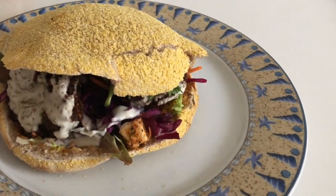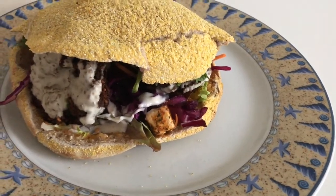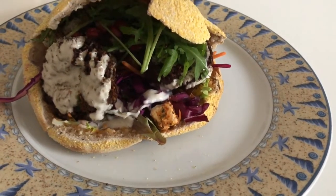I also added different toppings. For me, I added roasted eggplant, lettuce, red cabbage, feta cheese, and shredded carrots.